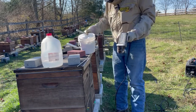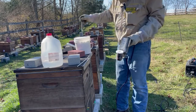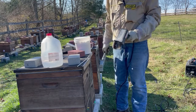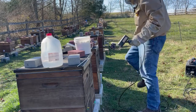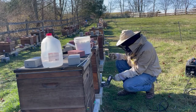Got a pail full of oxalic acid here. With the vaporizer, you take a little measurement dose, stick it in there, pop it in — and in 20 to 30 seconds the colony is treated. You do it from behind the colony, which is really convenient.